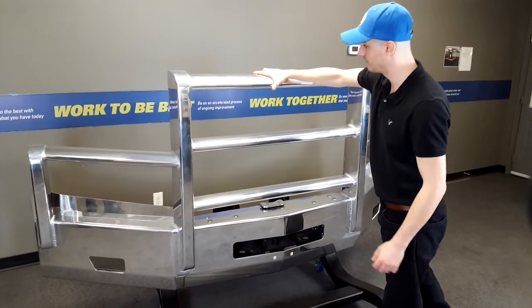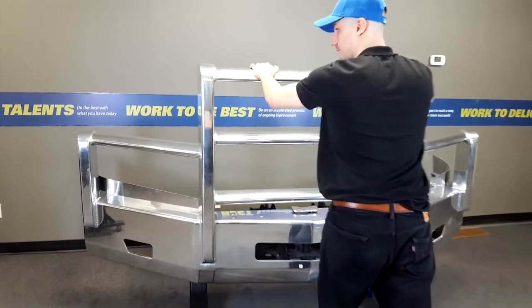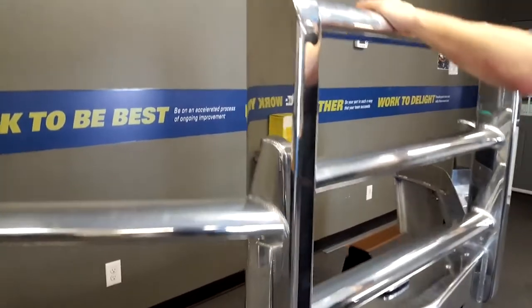Case one: If no rattling occurs, your adjustment is complete. Case two: If rattling occurs, the bar is still loose and requires another iteration of tightening.